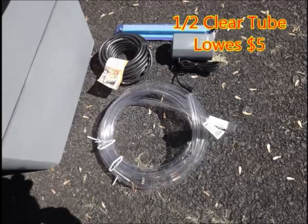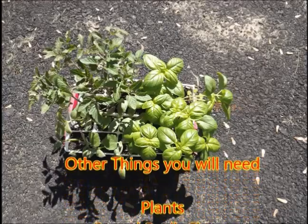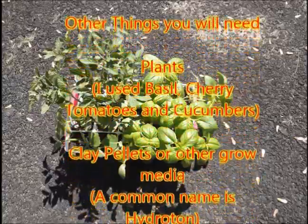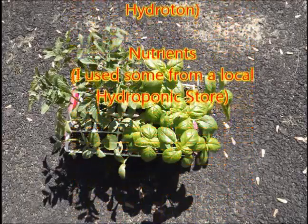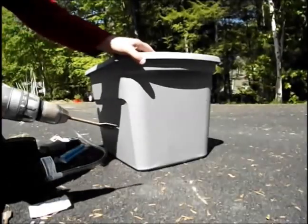I picked up about four feet of half-inch clear tube at Lowe's for about five bucks. Then I swung over to Walmart and picked up an aquarium pump and an air stone for about twenty bucks. The other things you'll need are plants — I used basil, cherry tomatoes, and cucumbers — clay pellets or other grow media, and nutrients. I picked up the nutrients and the clay pellets at a hydroponic store.